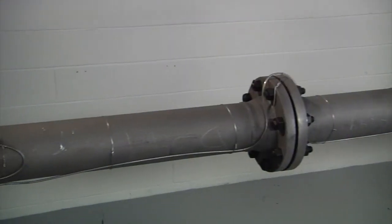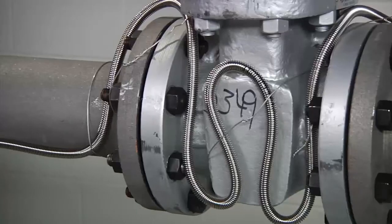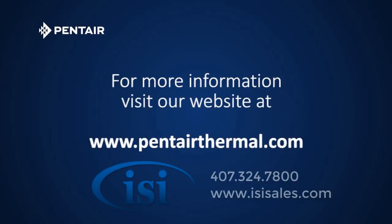This completes the installation of your Raychem XMI Mineral Insulated Heat Tracing System, and the system should now operate at peak performance. If you have any questions, contact your local Pentair representative or visit us at www.pentairthermal.com.